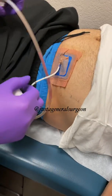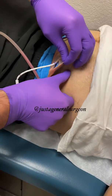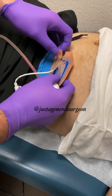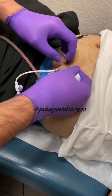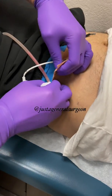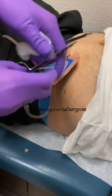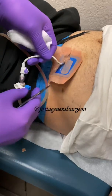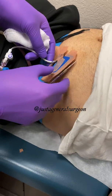We're going to take the bandage off. Got to be careful not to yank anything out prematurely. This looks like a pigtail drain, and here's a suture holding it in place.